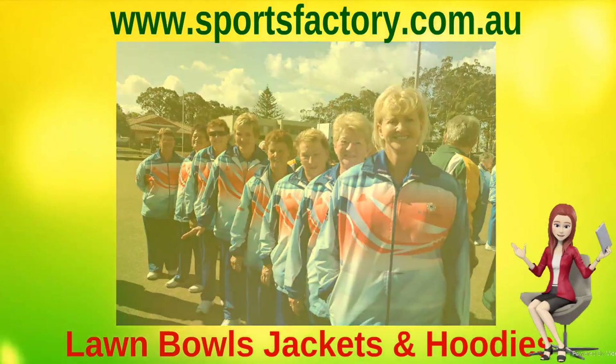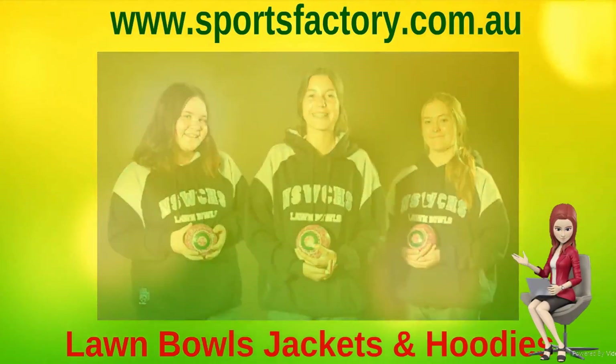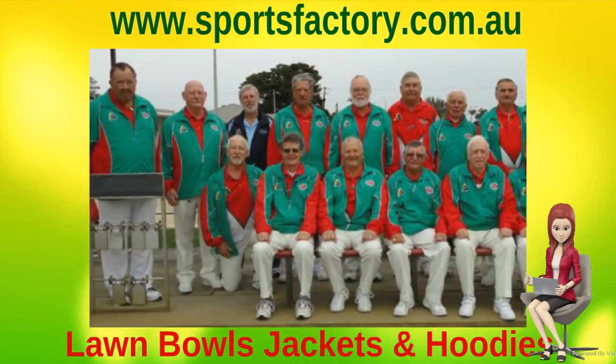All our jackets and hoodies are made with your choice of sublimated or embroidered licensed Bowls Australia logo in the traditional gold and green, or with a tone-on-tone look to match your Lawn Bowls shorts and polos.